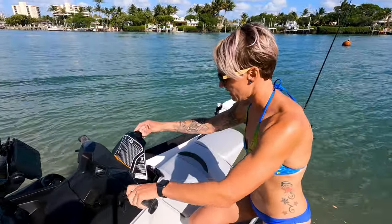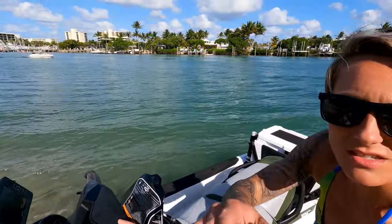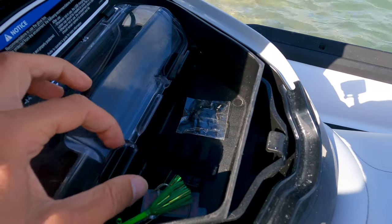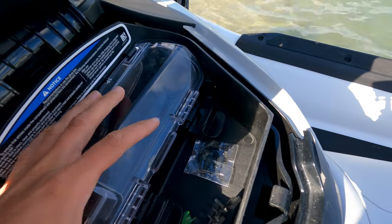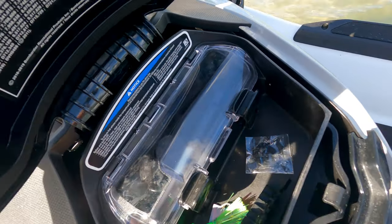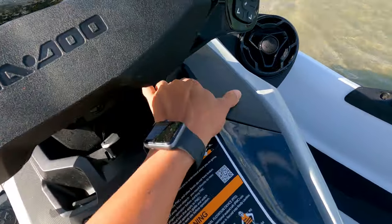It's got two compartments - one is a smaller, easy-access one right here so you have room for stuff, and then there's a sealed one where you can put any electronics. I've got my phone in there - you slip it shut and it's waterproof. Then it also has a bigger compartment.